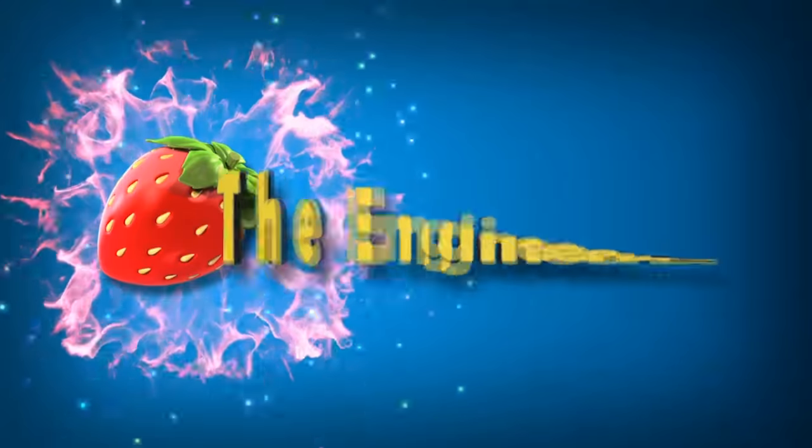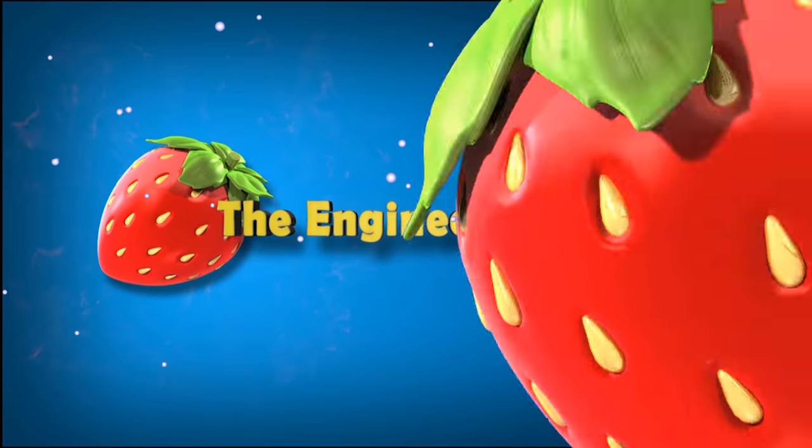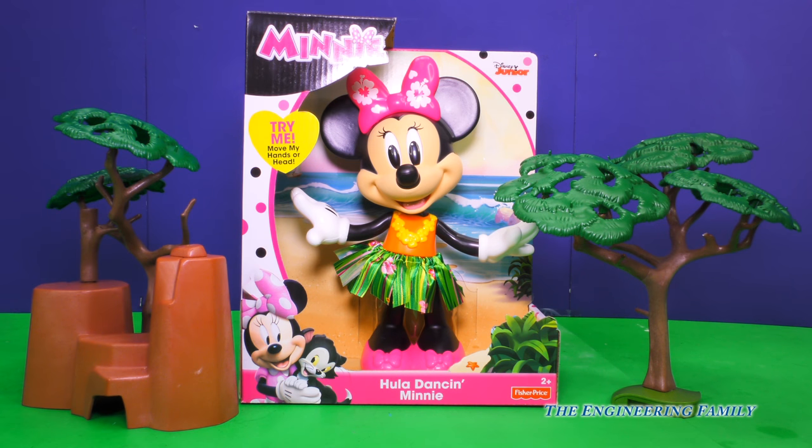Family fun for everyone! Wow, look what we're playing with today. It's the new Minnie Mouse Hula Dance and Minnie. Let's get this new toy out of the box.